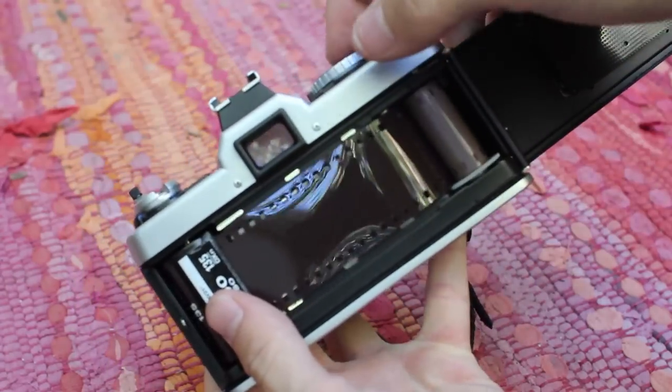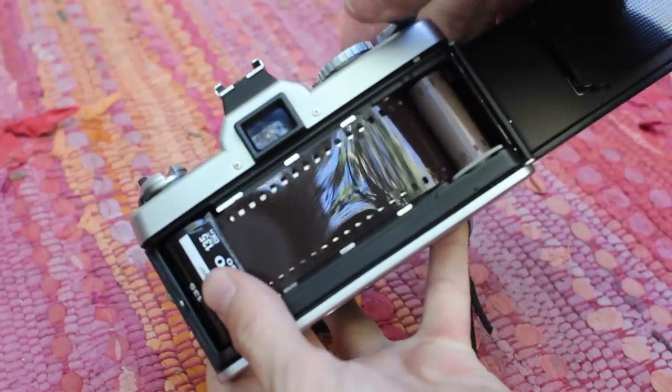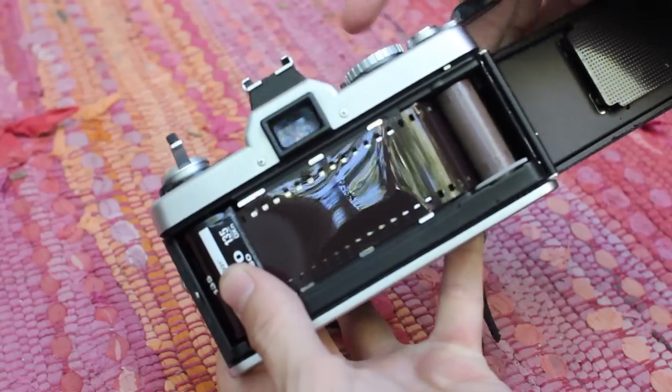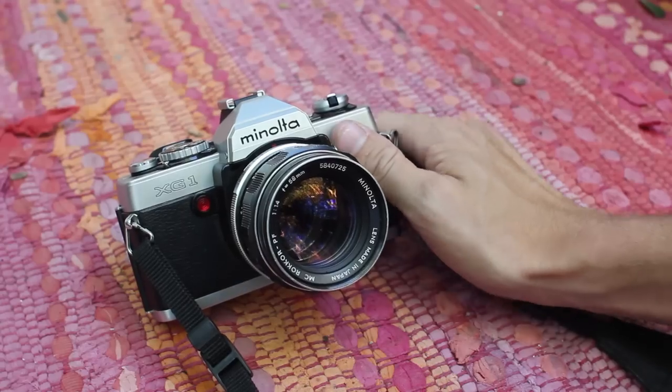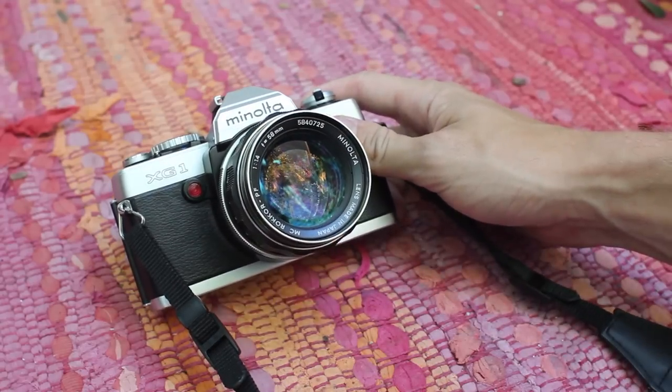When you're ready to advance the film, just let go of the rewind button and let go of the rewind knob and you're ready to go — keep shooting. Alright guys, thanks for watching. If you like what you saw, maybe subscribe. Or don't.